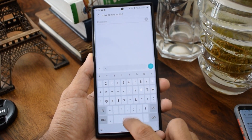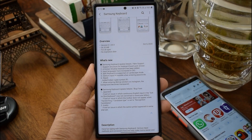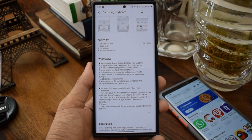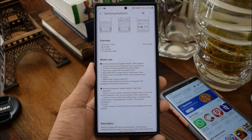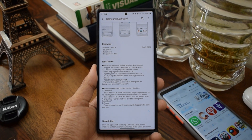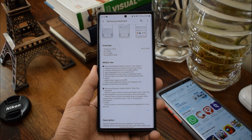The last feature is that when entering Bitmoji stickers on Instagram, the background becomes transparent. I'm yet to check a couple of features, particularly that last one as well as the gesture input when entering passwords. Go ahead and download this update and let me know your thoughts in the comment section below.